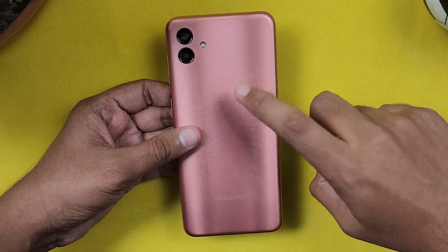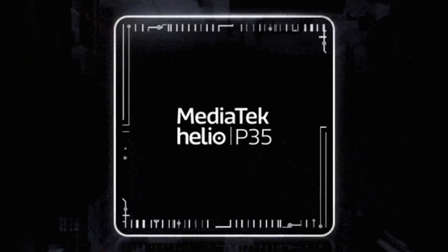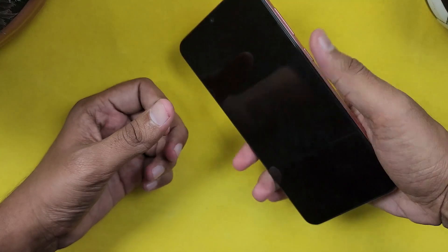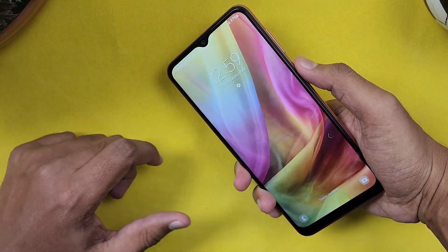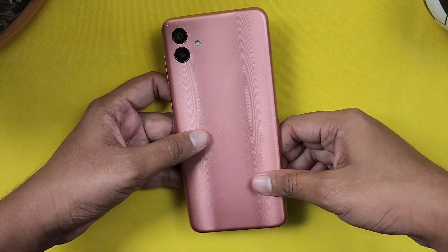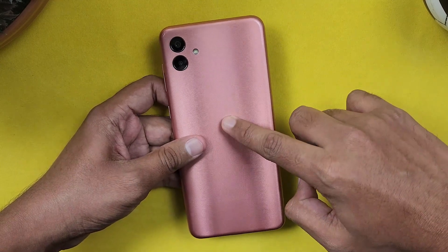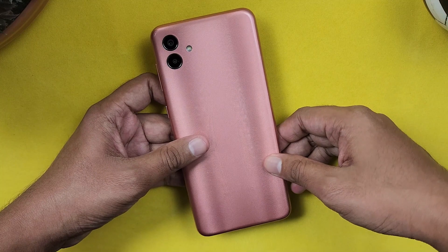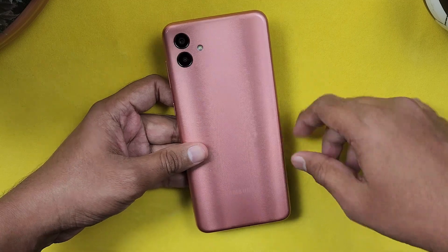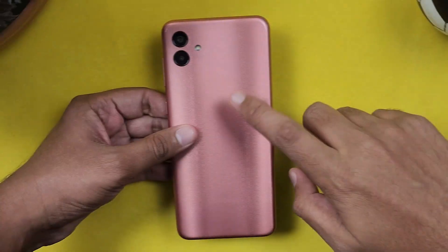The phone is built on a 12nm process with the MediaTek Helio P35 processor. The performance is very average — it handles normal basic day-to-day tasks but will struggle with heavier use. In this price range, competitors offer 5G chipsets or at least a decent 4G chipset like Snapdragon 680 or MediaTek Helio G99, so the processor is another negative.